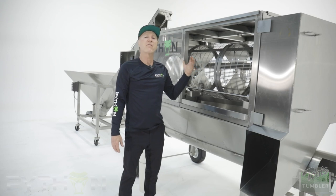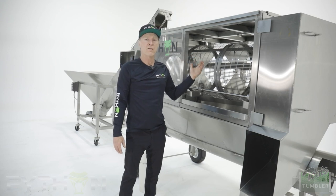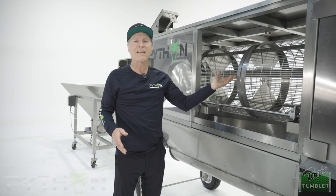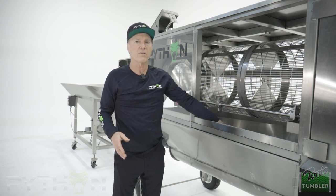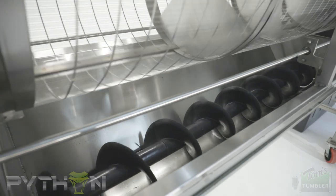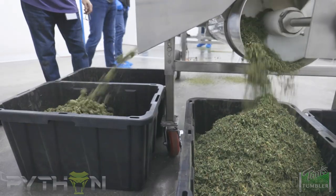To adjust and fine-tune the Python 400, one way is by changing the meshes. We have food-grade plastic meshes that are a little bit gentler than the stainless steel meshes. Right now we have an elongated stainless steel mesh. It allows any stems, sticks, or larger leaf matter to fall through into the trough below, where the screw auger conveyor will take away the material and it comes out the end.